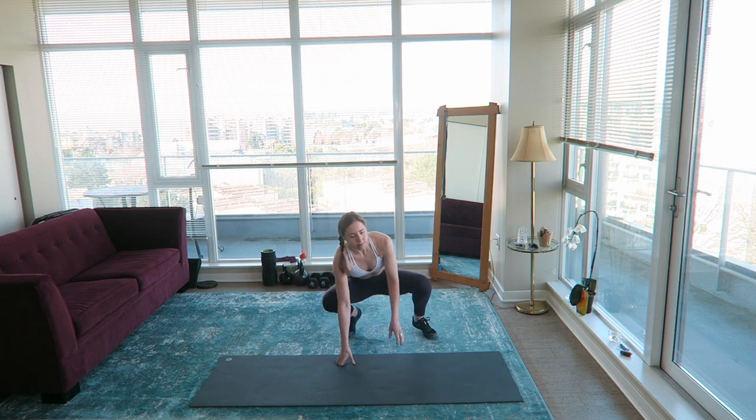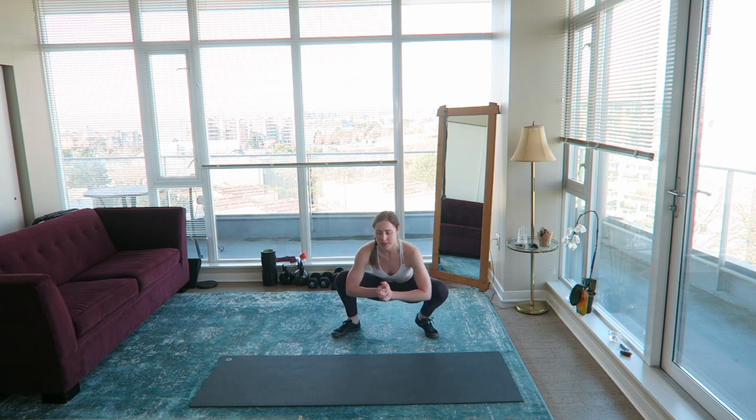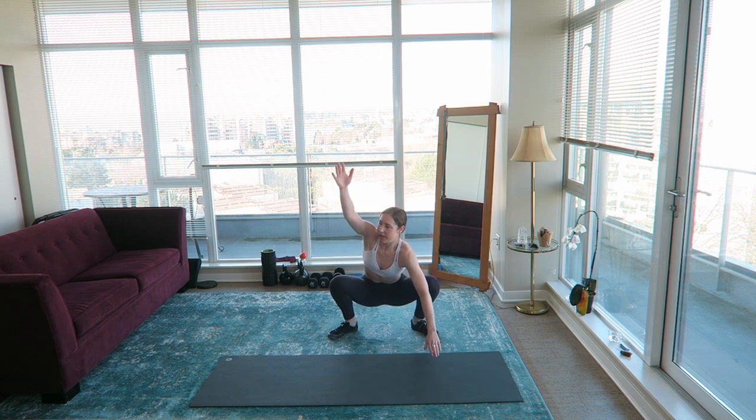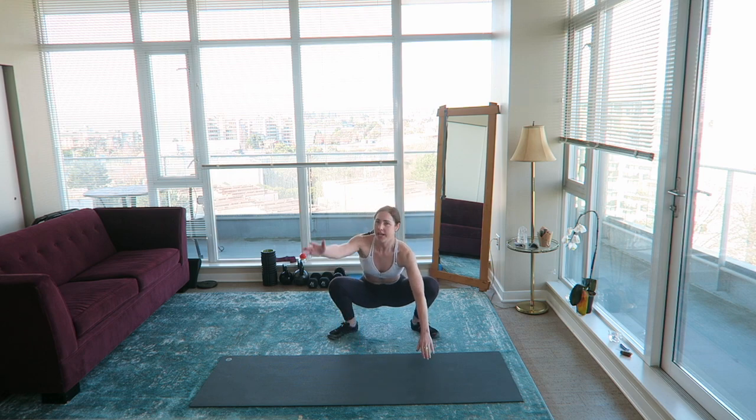Squat and reach — come down into your low squat position, push your knees out with your elbows, and then alternate sides reaching up and back. Twist from the spine, not just rotating the shoulder, and you can follow your hand with your gaze.